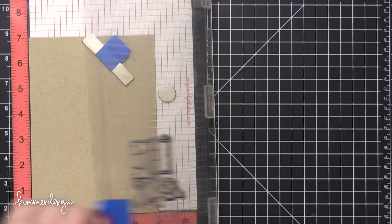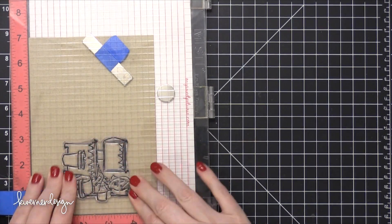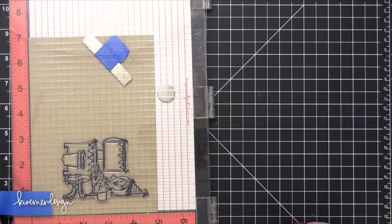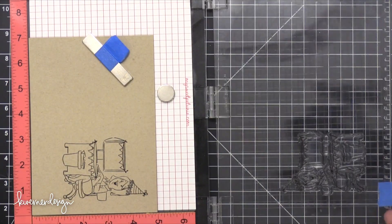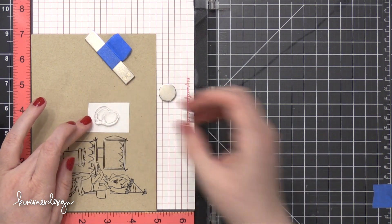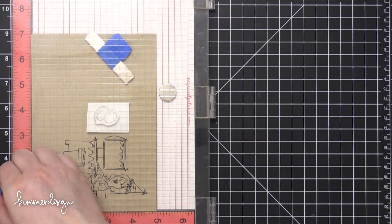This is the one with the girl sitting at her computer desk, and I'm stamping that in some VersaFine Onyx Black ink. I'm going to do some colored pencils for the coloring on today's card and I really like VersaFine inks with colored pencils.